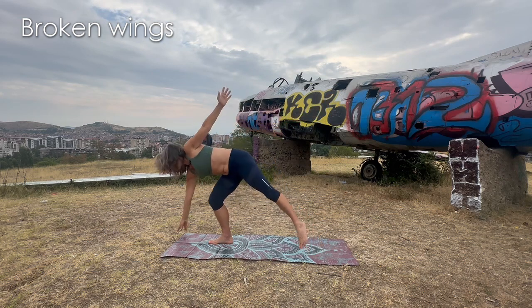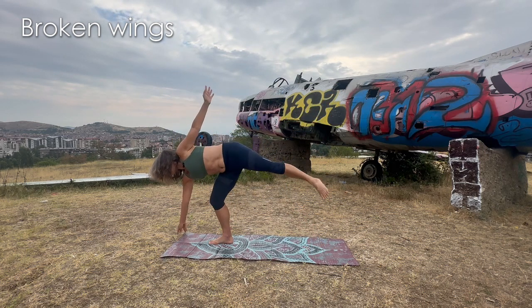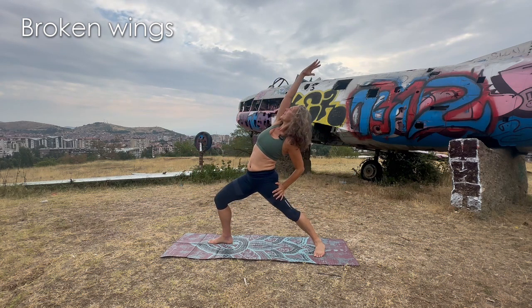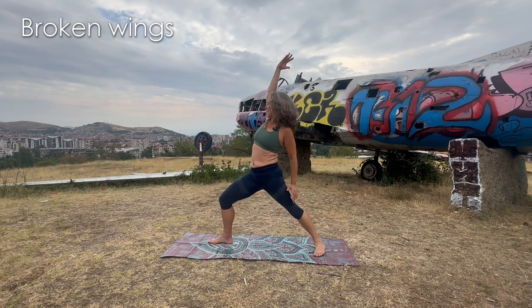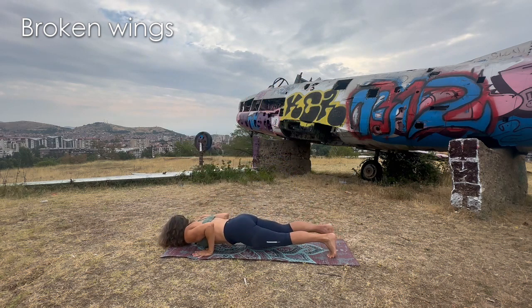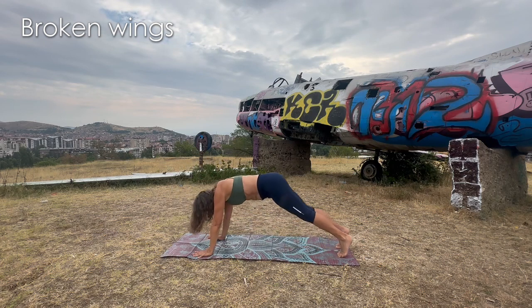Inhale — half moon. Extend that back leg. Exhale — warrior two. Inhale — come back and reverse warrior. Exhale — cartwheel the hands. Go to chaturanga dandasana, or go directly to downward dog and wait for me there.